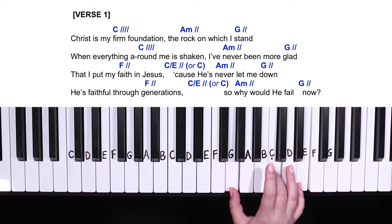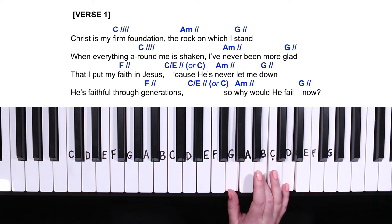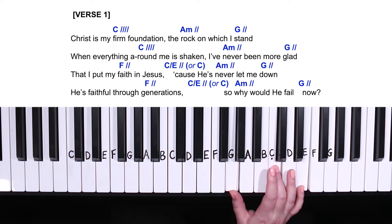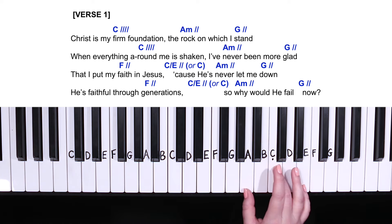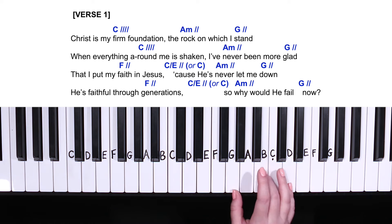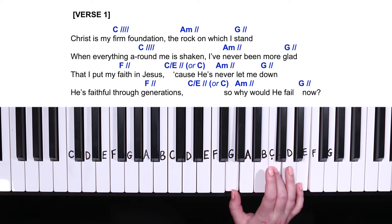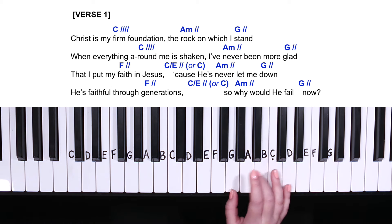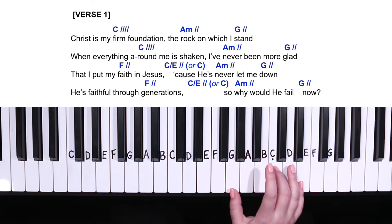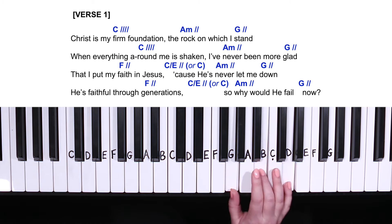Right hand practice: C major for four counts, A minor for two, G for two. Again C for four counts, A minor two, G two, down to F two, C slash E two, A minor two, G two. Again F two, C two, A minor two, G two.